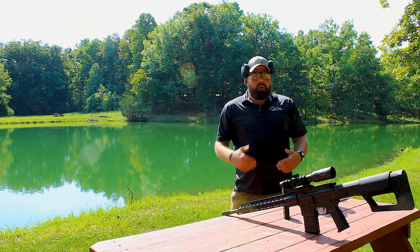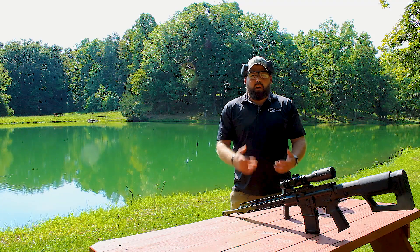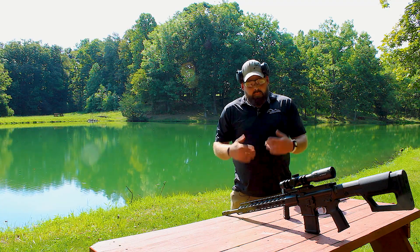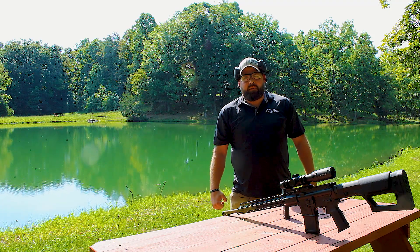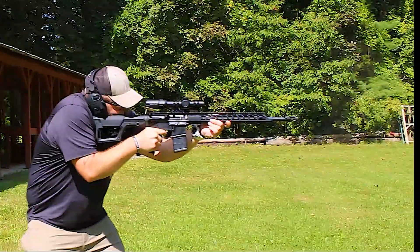Now this rifle was adopted from the military's concept of the special purpose rifle. In every squad you had your designated Marksman. This is Anderson's designated Marksman. Marksman.com.